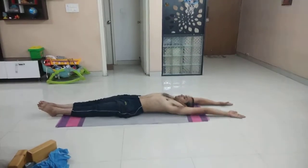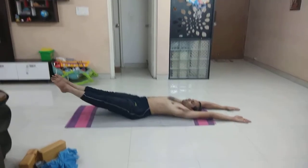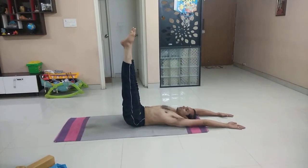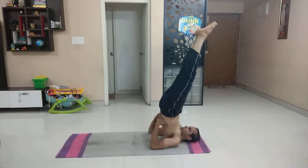Sthiti Subhaya, Tehikam, Dvi, Tridi, Chattvari — Sarvangasana.